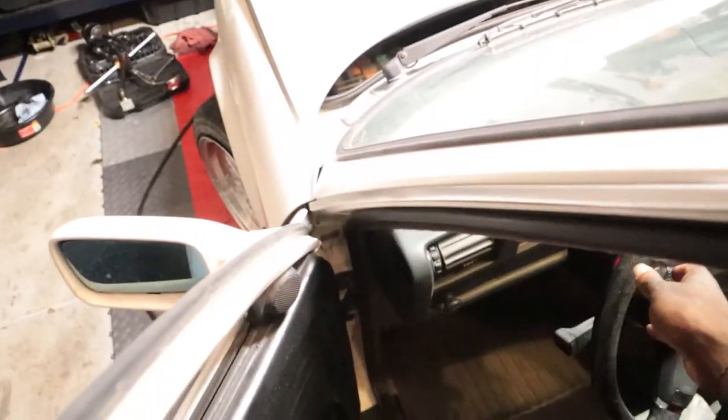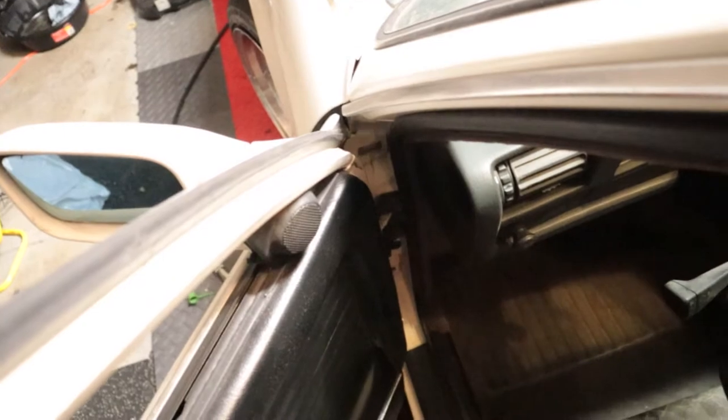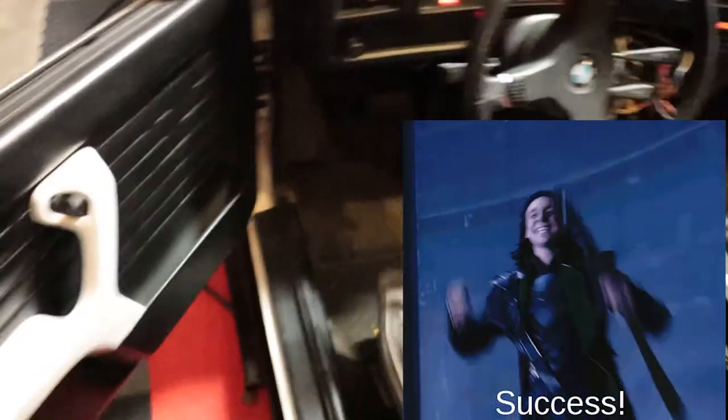Everything is done except the steering lines, which I'll have to do at a later date. Every tiny little movement definitely moves those wheels — nice and tight.